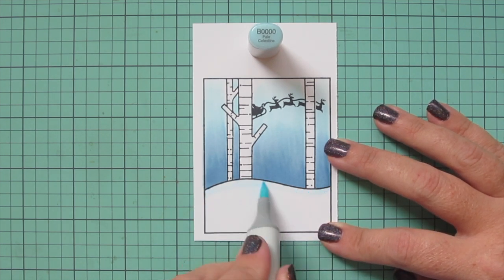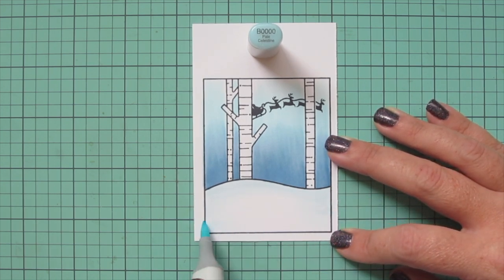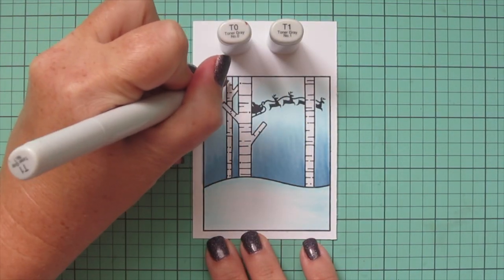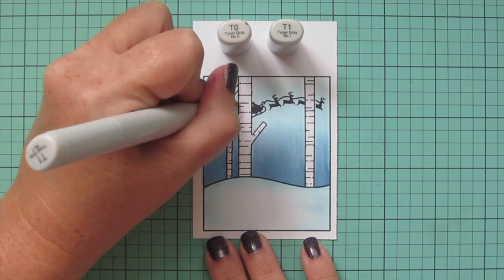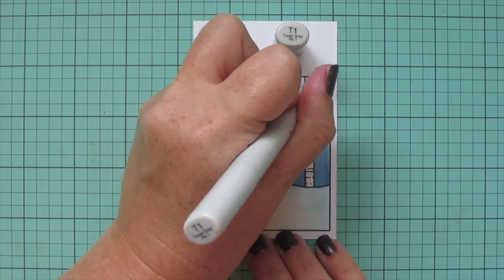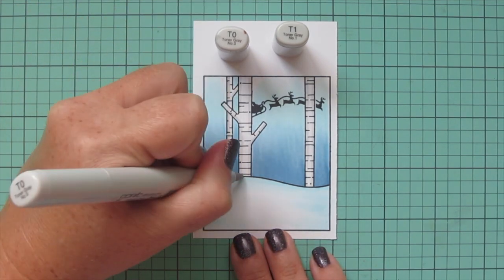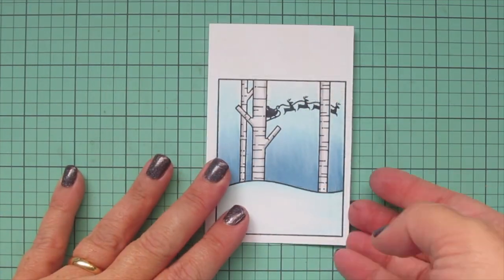For the snow bank I'm using just that B quadruple zero to add a bit of depth — a frosty glow at the top and on the sides — and I did a second layer of that off screen. For the birch trees I'm using T1 and T0, doing a line down the edges just to define them and make them pop off the page. I blend that out with T0, staying close to the outside edge because I want them to look white — just giving them a little bit of roundness.